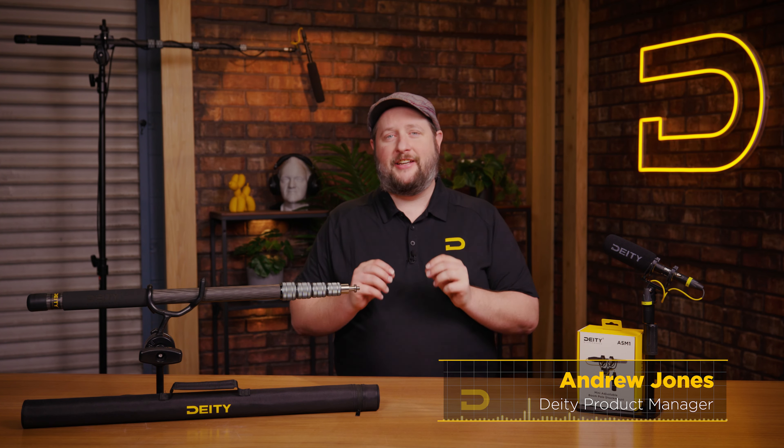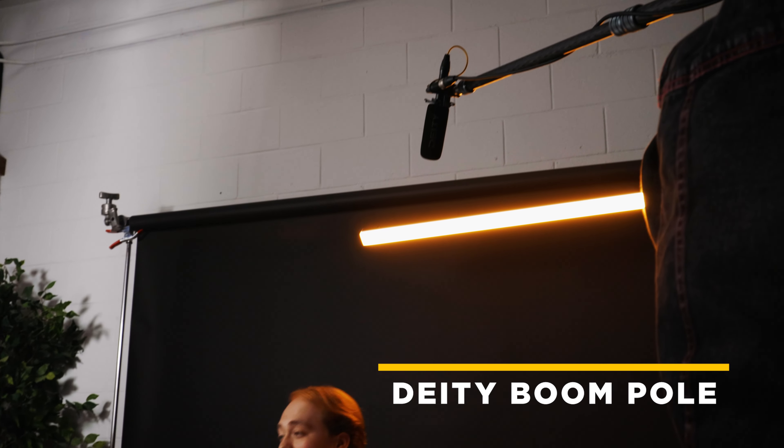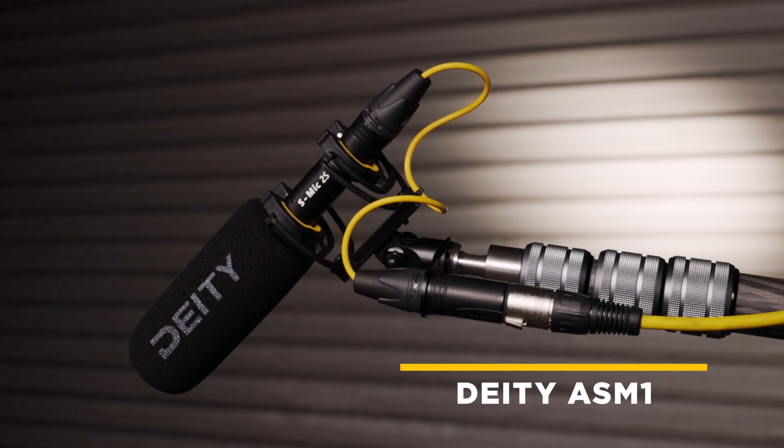Hey guys, I'm Andrew from Deity Microphones and today I'm excited to bring you two brand new products: the Deity Boom Pull and ASM-1 shock mount.